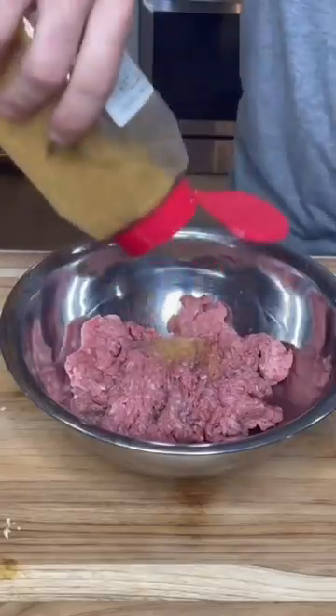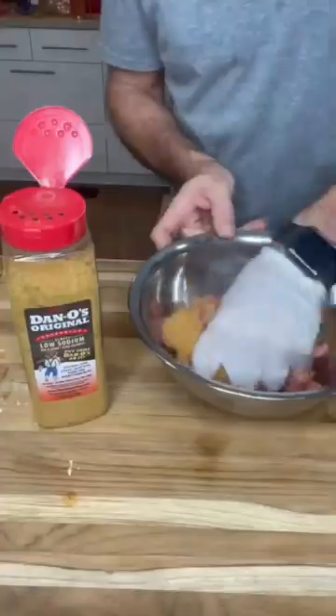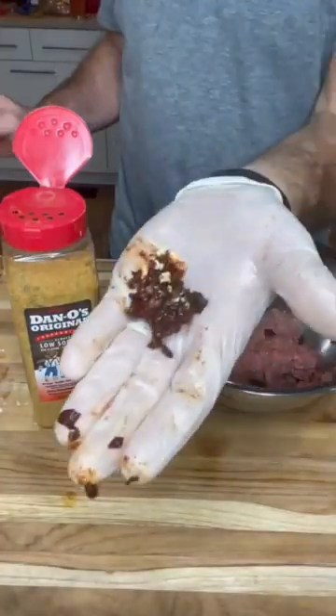And then once you get that stuffed, we're going to use a pound and a half of ground beef. We're going to season it heavily with spicy Danos, and then we're going to mix in some chipotles in that as well.